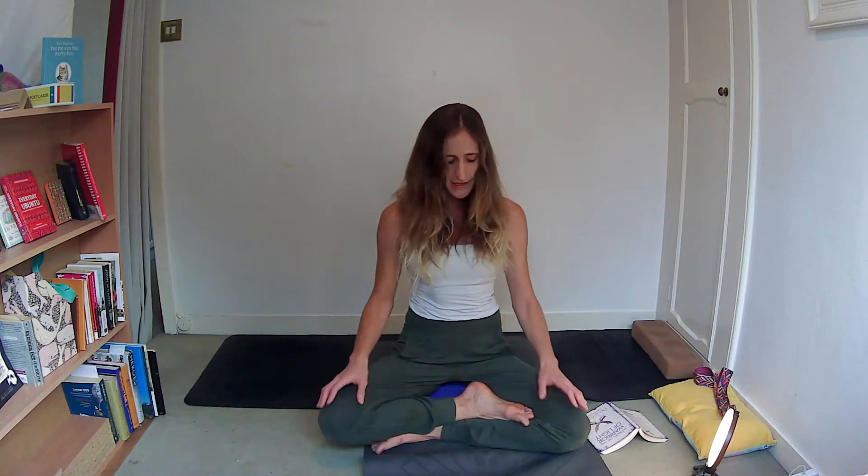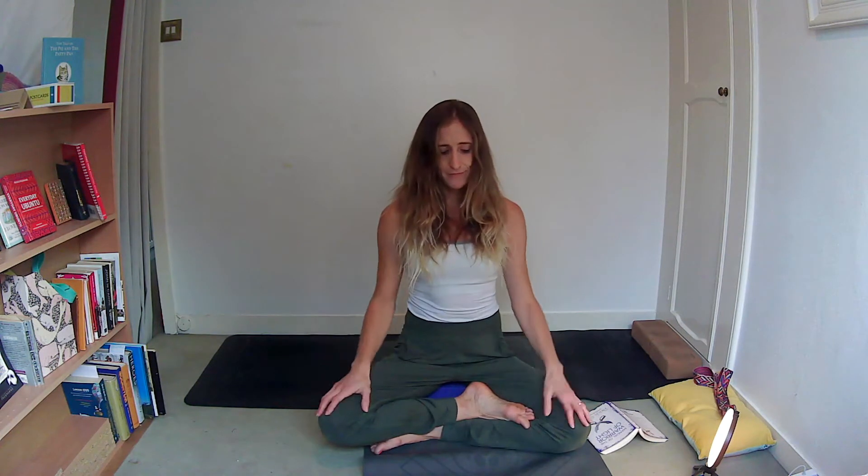Come to a comfortable cross-legged seat. You can take Sukhasana — easy cross-legged pose — or add Padmasana, half lotus. But if this is the first bit of movement you're bringing into the day, just find a seat that is comfortable and doesn't put any pressure on your knees or ankles. Be mindful of places in your body — particularly your knees, ankles, and hips — for cross-legged asanas. Asana is not a pose; it means to take one seat. The first S we remember is our seat, our asana.